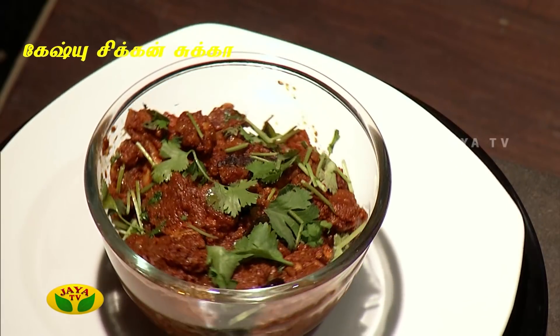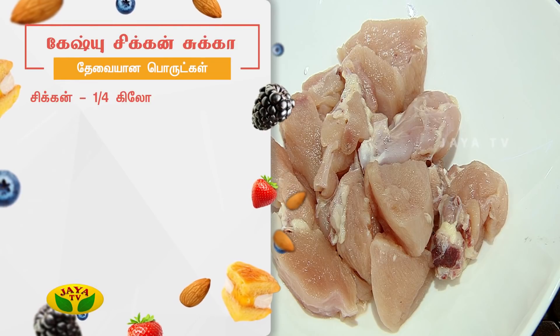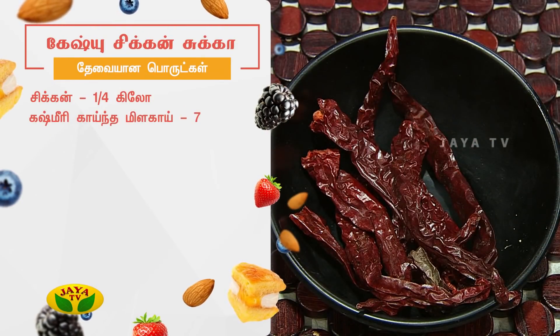Candy Pop — this is one dish that everyone knows. Cashew Chicken Suka. We are going to make Cashew Chicken Suka. Perfect. Can you tell us the ingredients? Yes. We are going to make Cashew Chicken Suka.